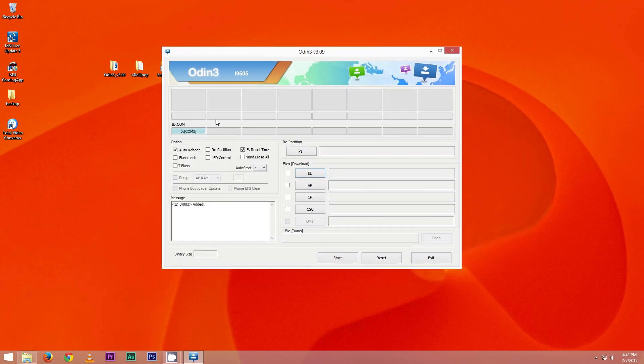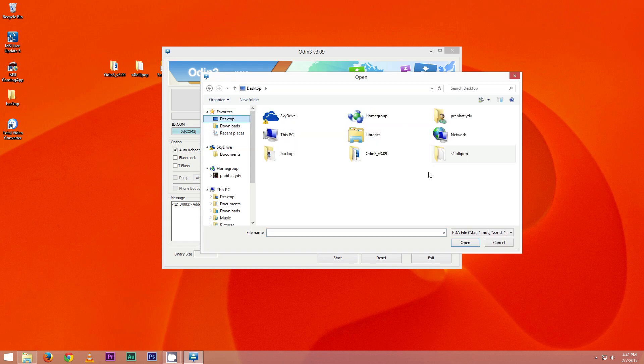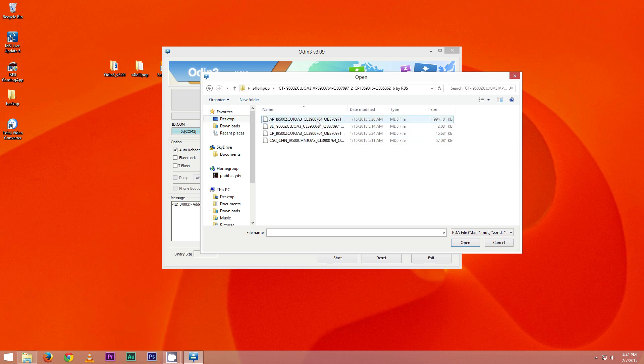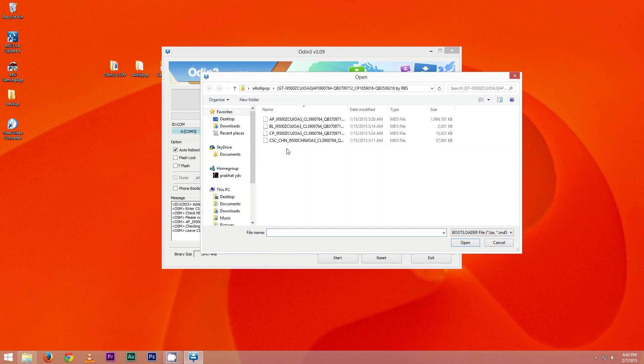On your PC, launch Odin and hit yes. You must see the ID:COM tab turn blue — this means your device is detected. If not, try uninstalling and reinstalling Samsung Keys. Leave the rest of the settings as they are and hit AP, then navigate to wherever you have the extracted firmware file.